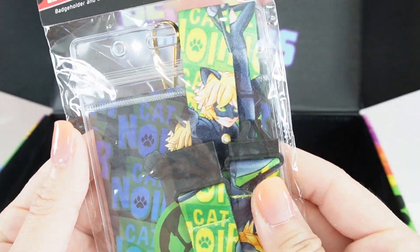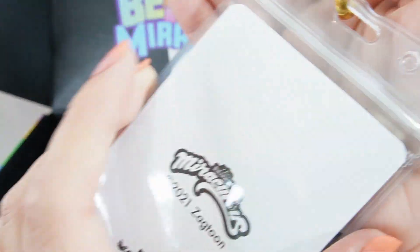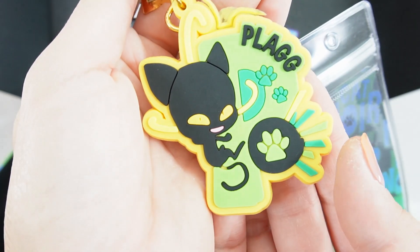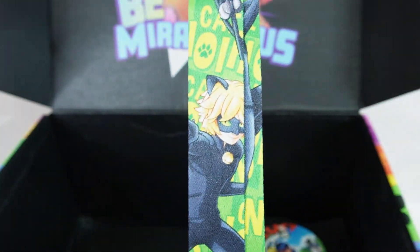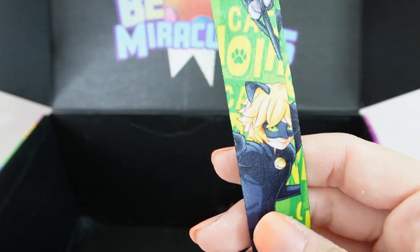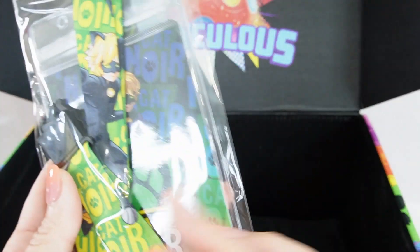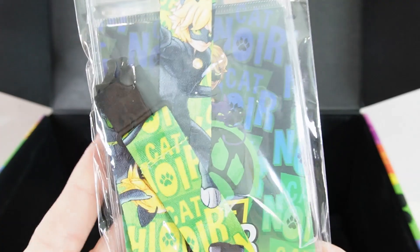We got a Cat Noir lanyard. So here is a little Ziploc bag — a little plastic one — it has Cat Noir in it, but you can put other items in there. Here is a little rubber dangler that has a flag on it with a big P. And here is the cord — this is very cool looking. We have Cat Noir in different poses, and in the back it says 'Claws Out.' We also got two of these, so maybe that was a mistake, but we got two of the same thing.